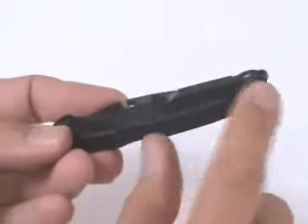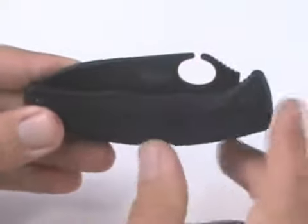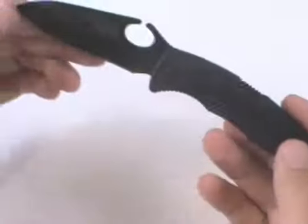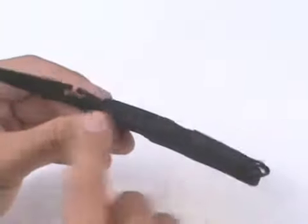The pocket clip is a patented clip that allows the knife to sit very deep in the pocket. It's a stainless steel clip in a black finish. And then you see that loop in the blade which allows you to open the blade with your thumb, so it's kind of unique looking. I like the look of it and it's functional as well.